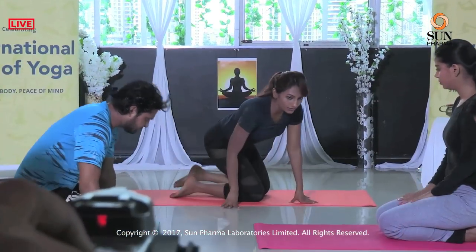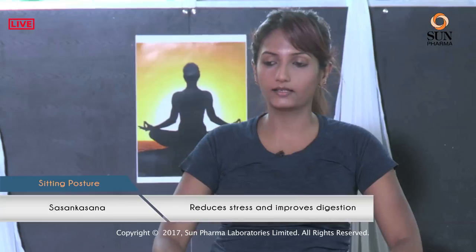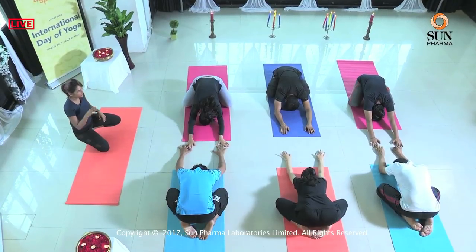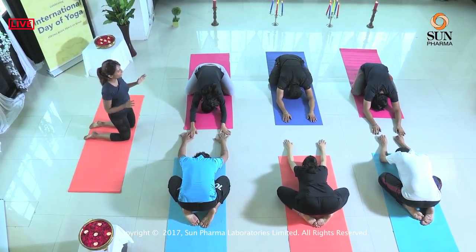Sit in Vajrasana. The principles remain the same — we just did a back bend, so how will we counter it? With a forward fold. We are doing a posture called Shashankasana, or the hare pose. From Vajrasana, expand the knees, have a little distance. Inhale, then exhale and walk your hands forward and touch your forehead on the floor. This should be a very releasing posture — let the elbows drop on the floor, relax your shoulders. Take a deep breath here — inhale, exhale. This is a wonderful stress-relieving posture. Inhale, come back up, exhale, release.